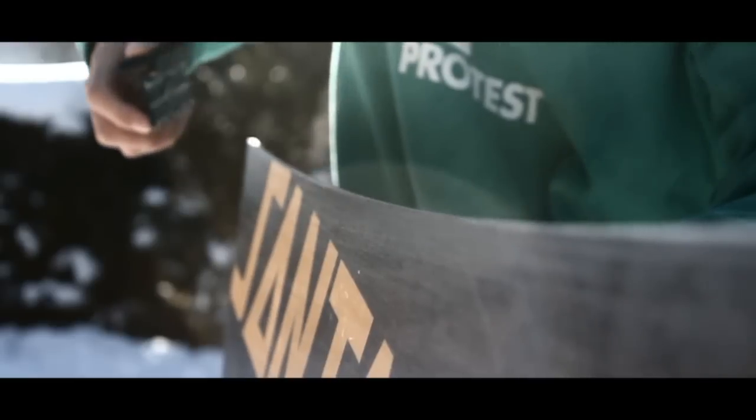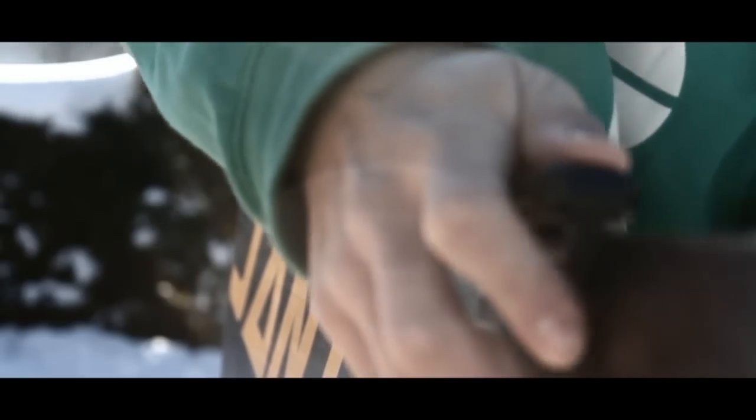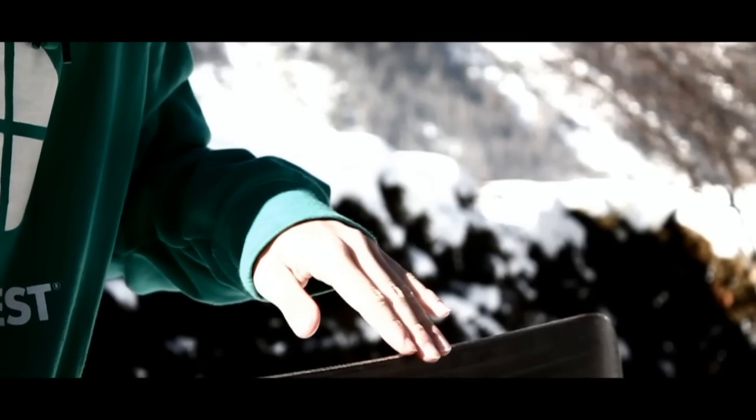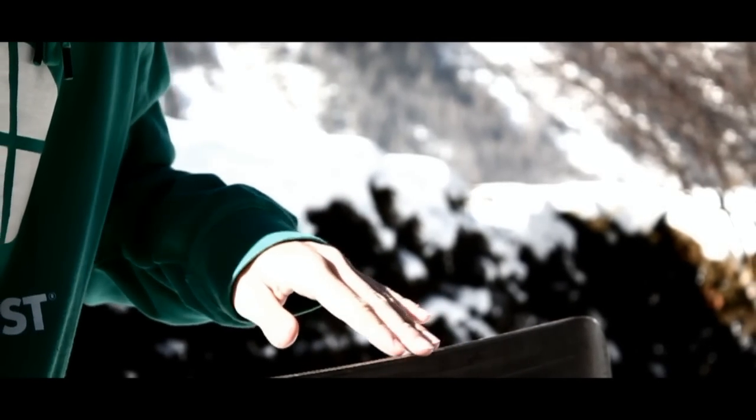Always sharpen your edges before you wax. Use the edging tool in long strokes moving from tip to tail. Use your judgment for how sharp you want them.